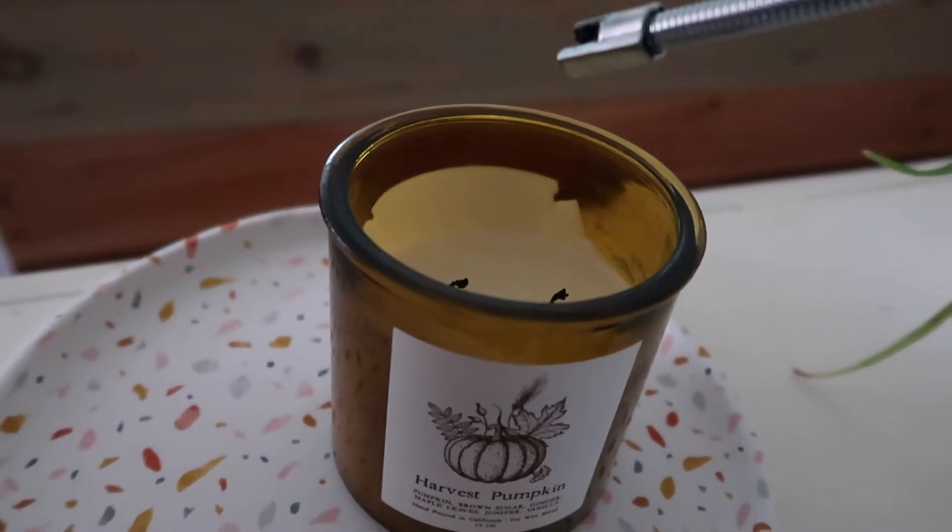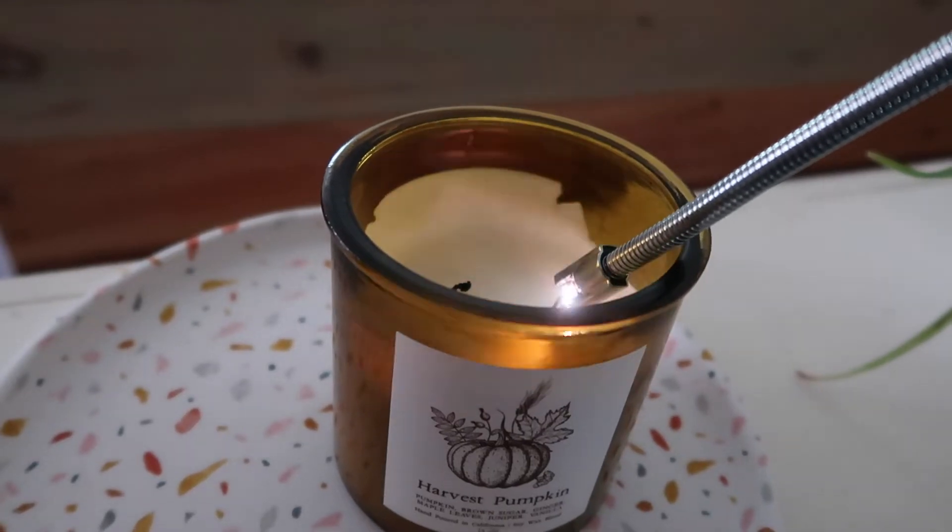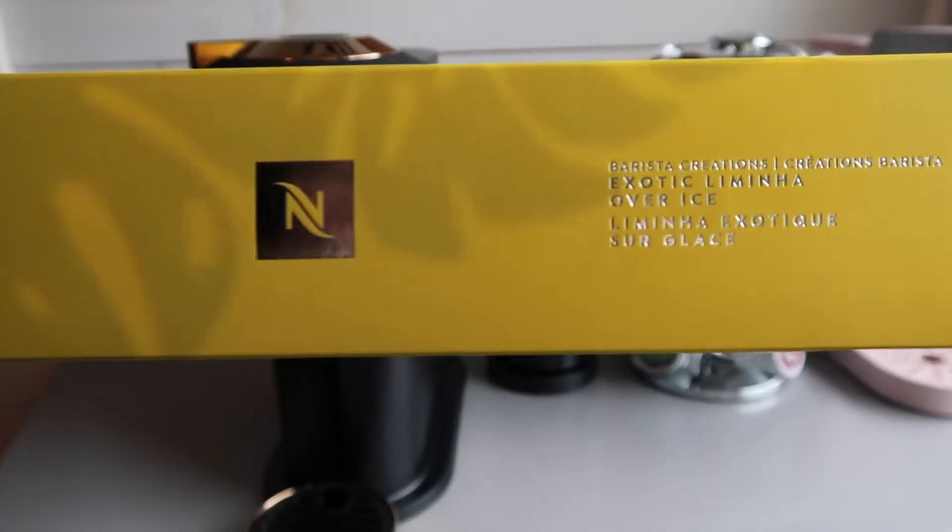Welcome to this video. I am basically rating all of the Nespresso pods that we got when we ordered our Nespresso. So let's jump into it.